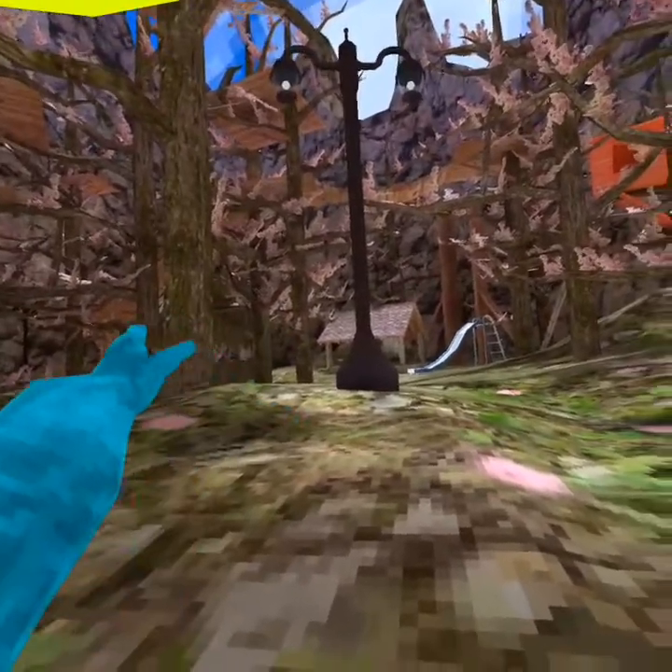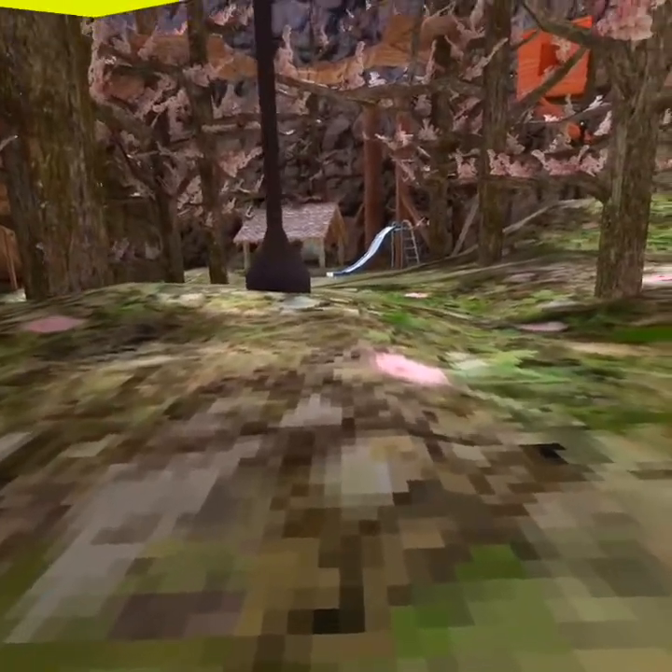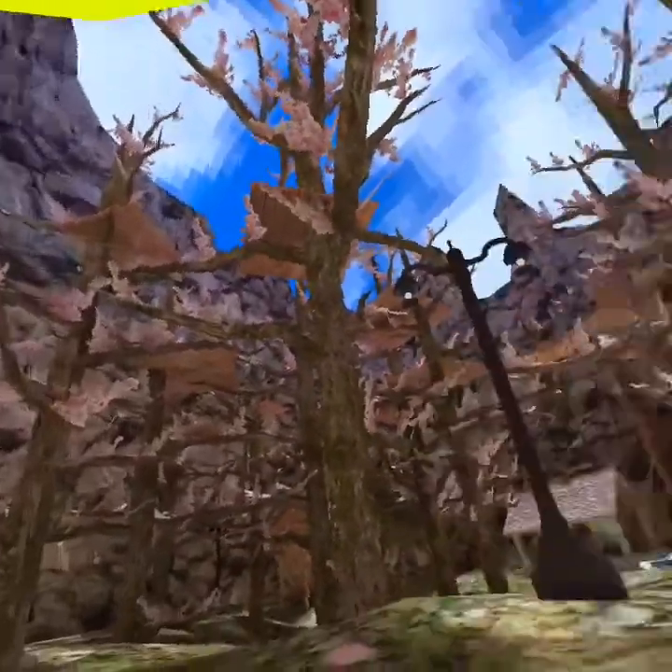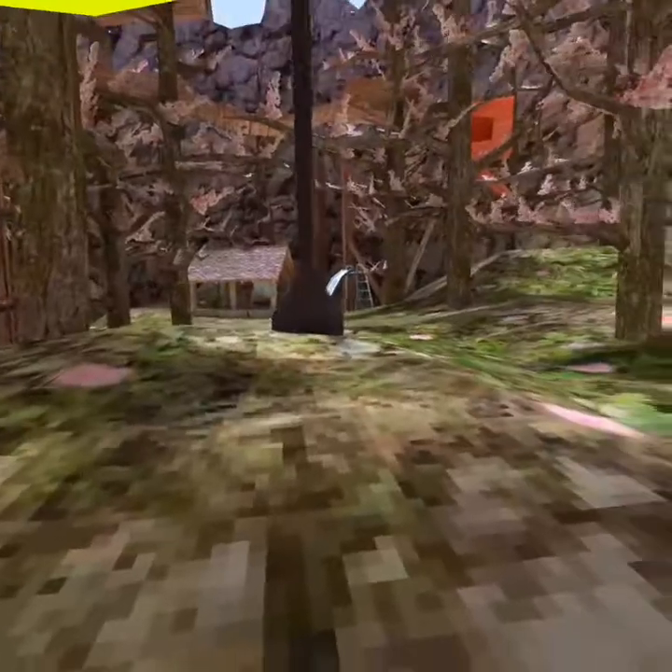I'm recording in a different spot because I kind of want to change things up a bit. I'm always recording in the stump but I just want to record out here because it's a beautiful day outside.